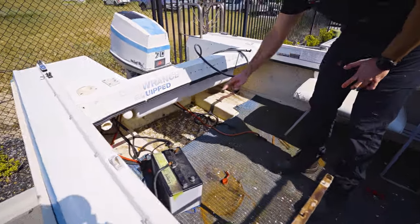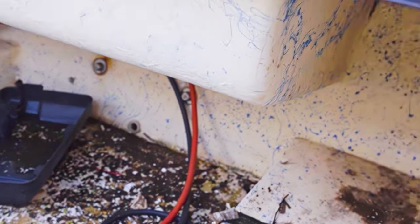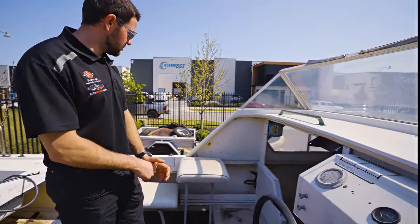Obviously we'll strip all this wiring out — we've got brand new wiring for everything. Like I said before, we'll move the batteries to the front side to get a bit more weight on the front so it's not so back heavy, and then just even out the weight distribution a little bit.